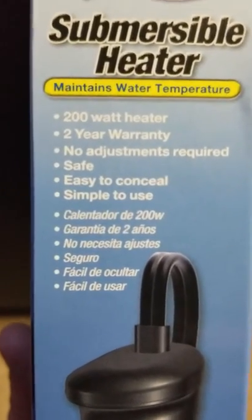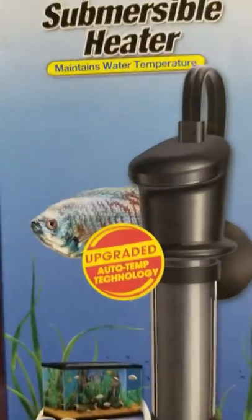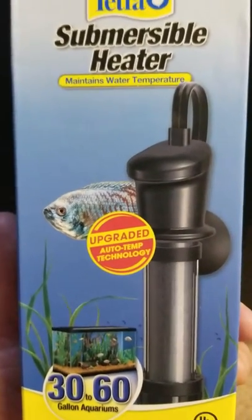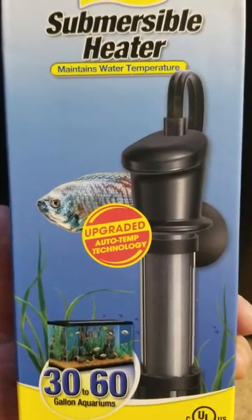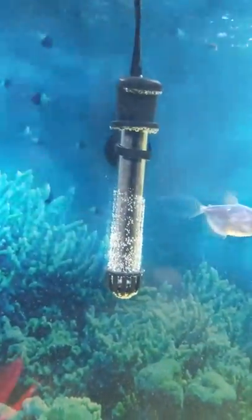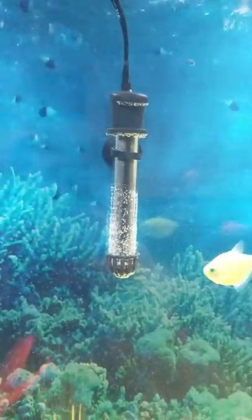200 watt heater. I got it for about 25 bucks. This needs no adjustments — you plug it in and it does its job. It's been in the aquarium for about two days.